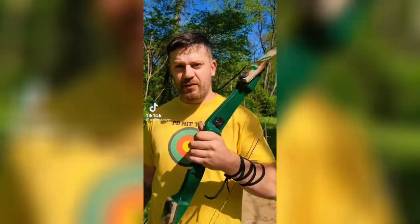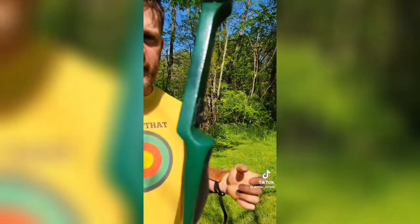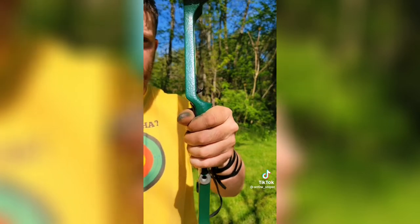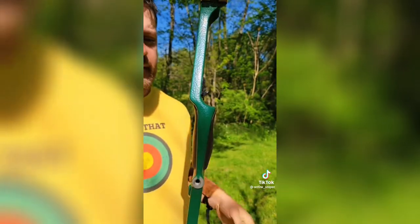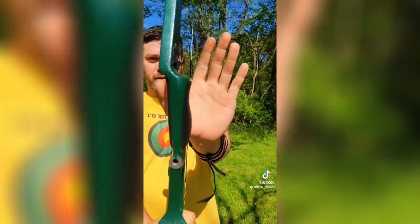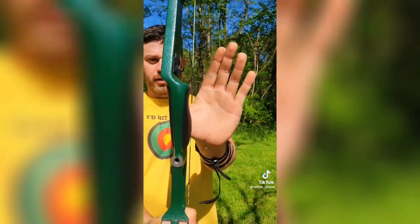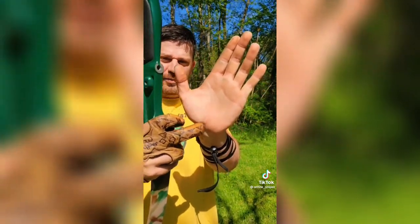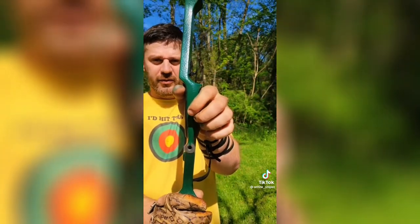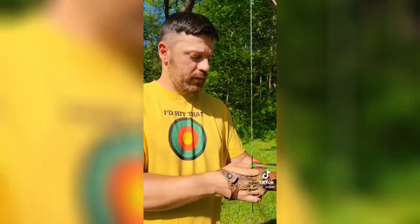What's up guys, I'm the Arrow Sniper and I'm going to show you how to shoot a traditional bow. First, you want to grip the bow properly — don't squeeze the handle as this torques the bow. Put your hand out like you're telling someone to stop, place the bow handle on your thumb pad, then relax your fingers.